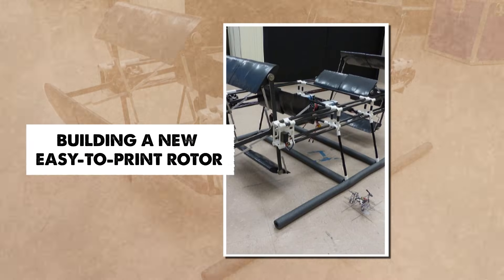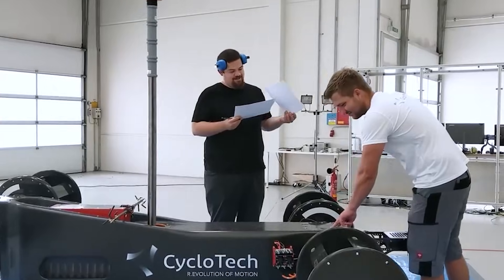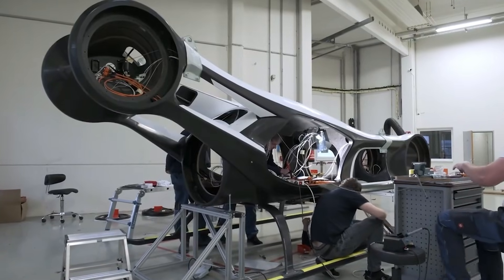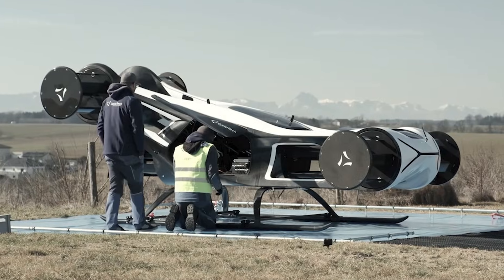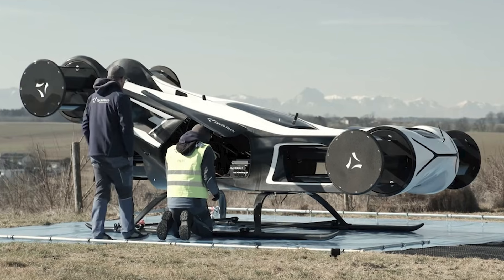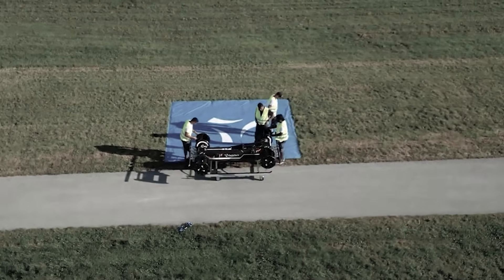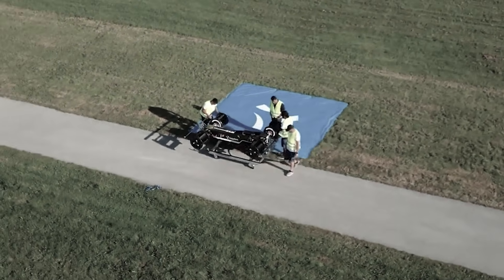My earlier cyclo-rotor was powerful, but very hard to build. The parts needed long machining, careful alignment, and a lot of time. That is one reason the first cyclocopter prototype used only two cyclo rotors and a normal nose propeller. This time I wanted something I could print quickly, replace easily, and test often.